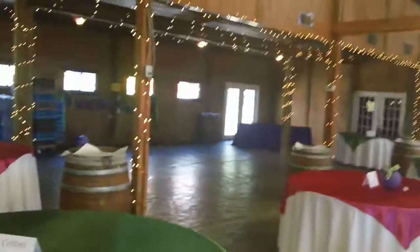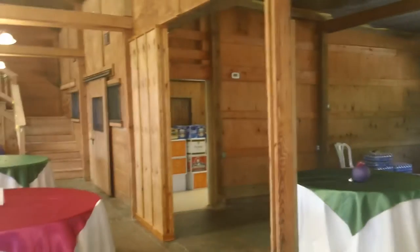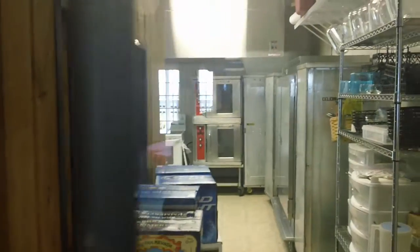Over here is the dance floor — this area here is normally the dance floor. And that door right there takes you to the kitchen. Here's your kitchen — it's a great kitchen. Come over here so you can kind of see the kitchen, and again you see it's a proper kitchen.